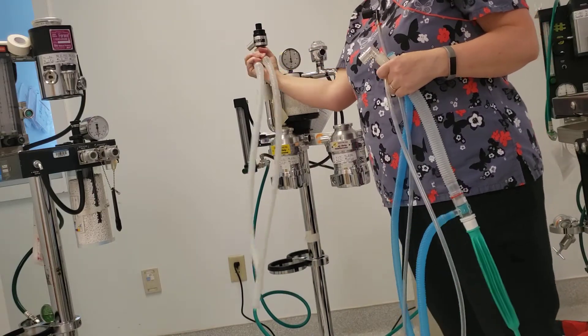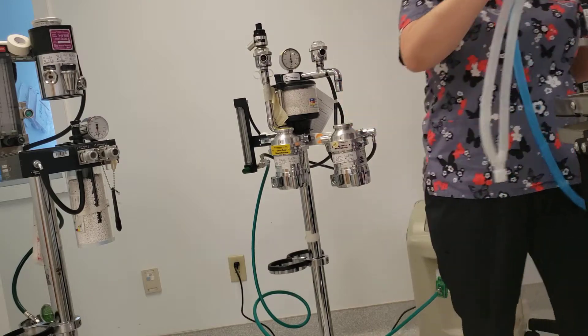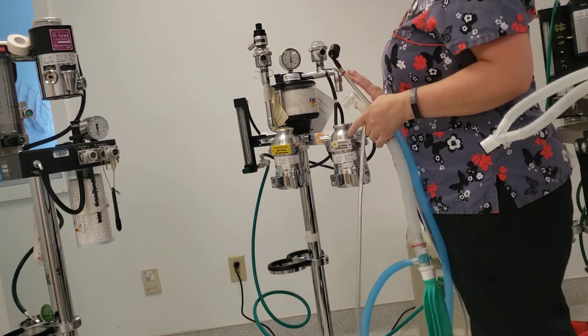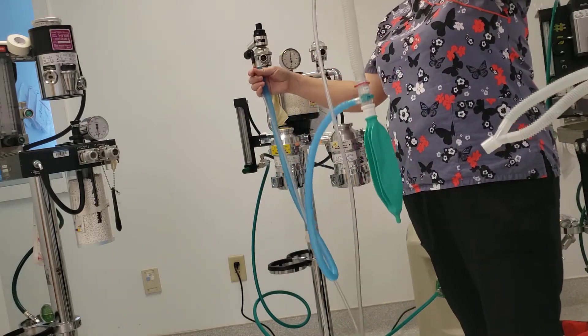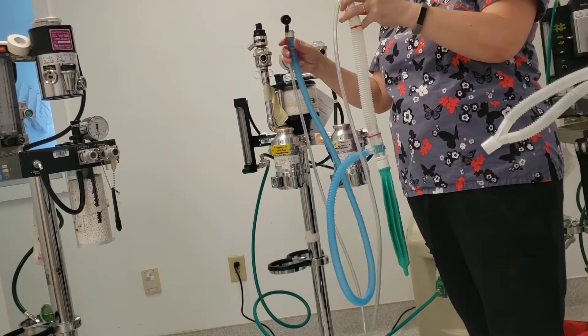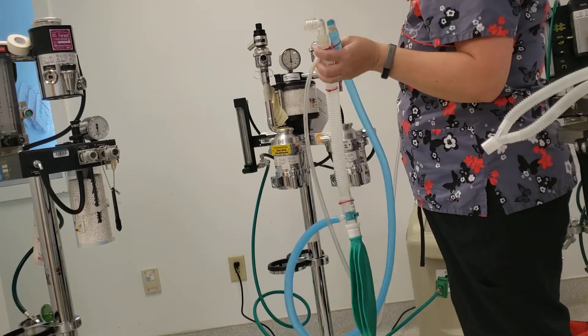To hook it to your anesthetic machine, you're going to disconnect your tubes to your inhalation and exhalation part, because you're bypassing a lot of this. I've already assembled my non-rebreather, so you'll have to practice to know how to take them apart and put them together easily. But in the meantime, I've got it already set up.